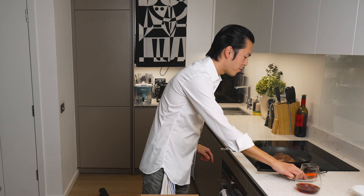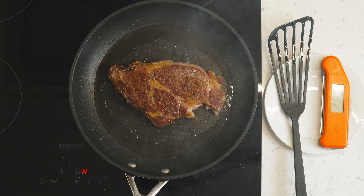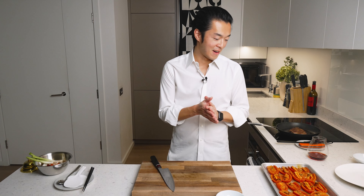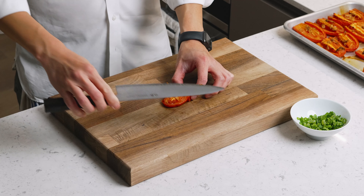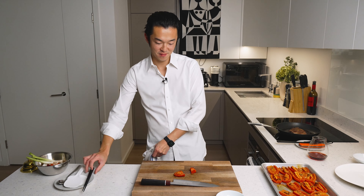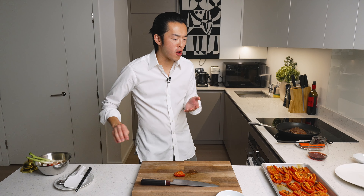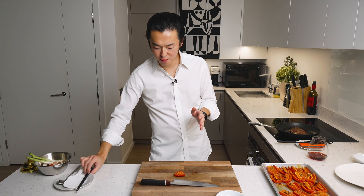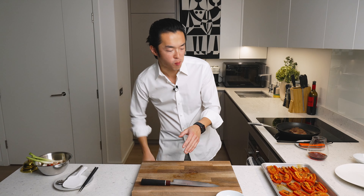Stove off. You can leave it to rest on the pan. While the steak is resting, let's taste one tomato just to decide what to do. Oh, that's beautiful. Wow. It's incredible.